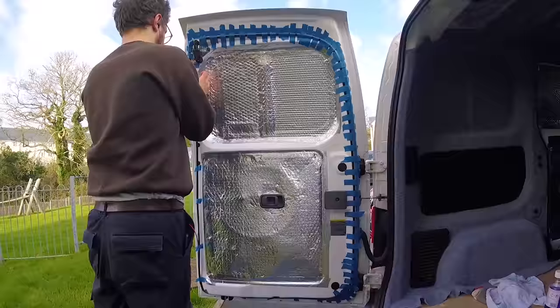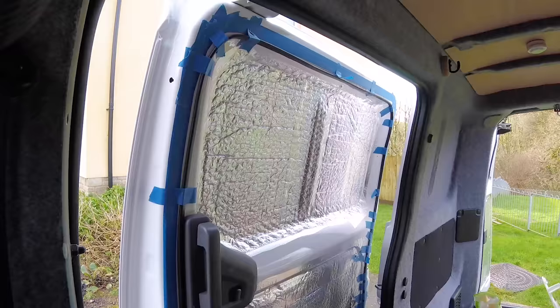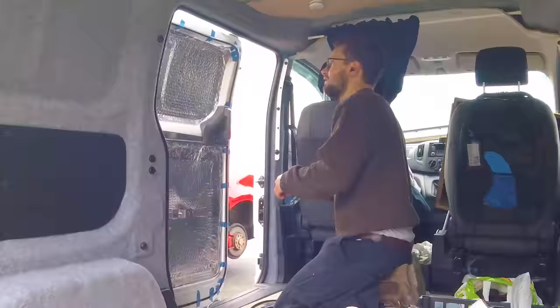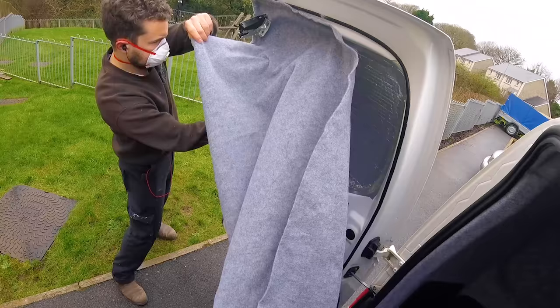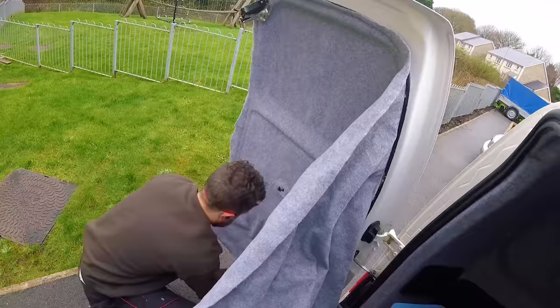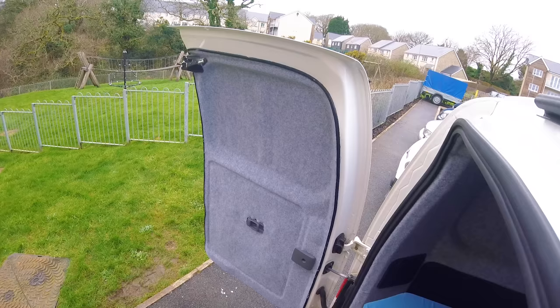Next up was carpeting the doors. I wanted to carpet them as I really liked the look, so I chose to stick rubber u-channel around the perimeter of the doors with a silicone adhesive. I'm pleased to report that the rubber is still stuck solidly. The rubber edge also helps divert rainwater away from the carpet in wet weather. With the rubber down, I carpeted all four doors with the same smoke grey carpet and tucked the cut edges into the channel for a really neat finish.